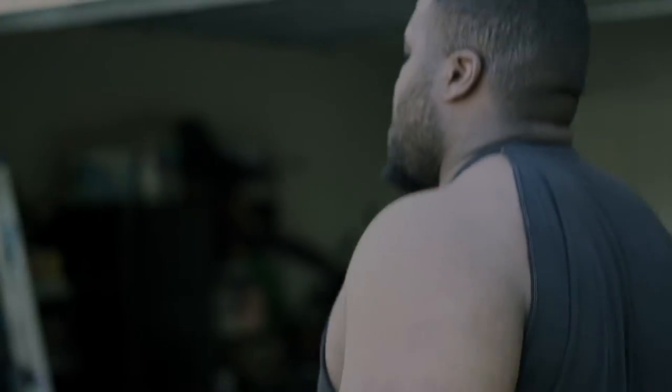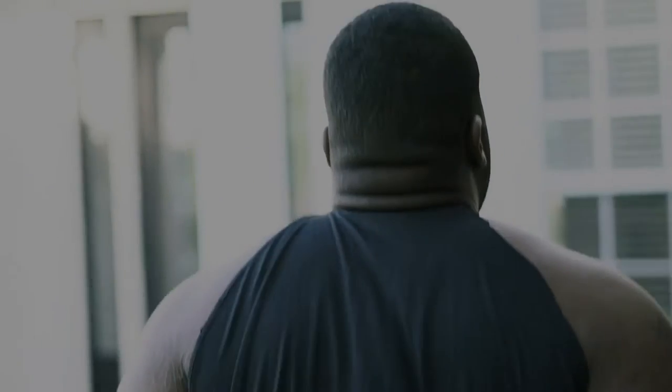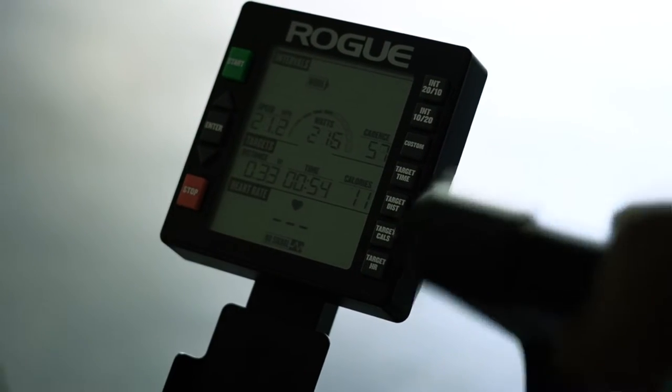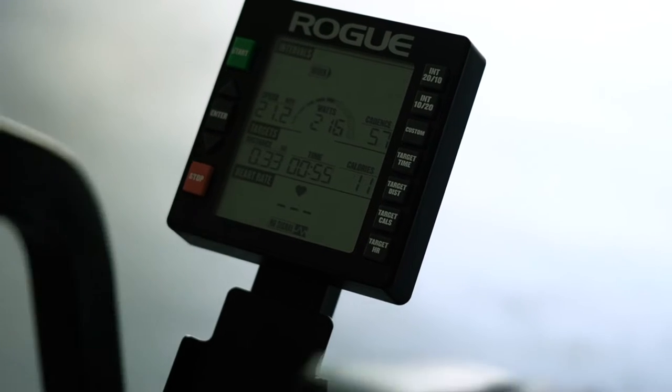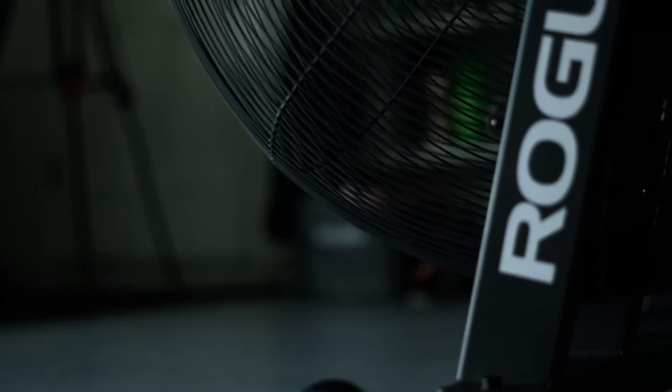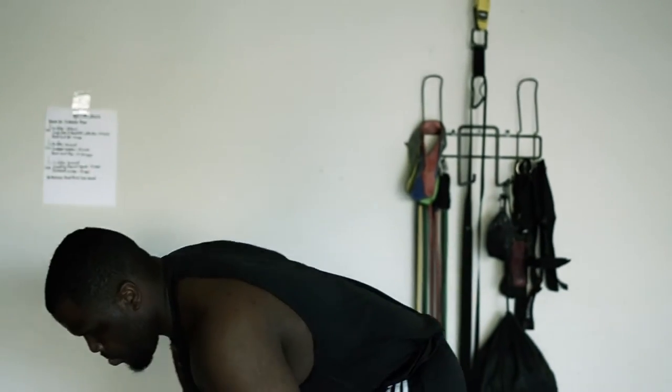We're gonna do a little bit of everything. We'll start out with some warm-ups — two minutes on the ropes. Then we're gonna hit the air bike, which is the Rogue air bike right behind you, and we're gonna burn for 20 kcal. So 20 calories, you're gonna go as hard as you can, and once you hit 20 calories you're gonna jump off.